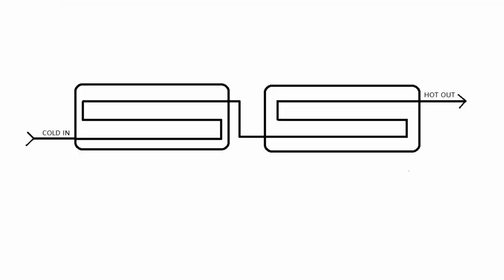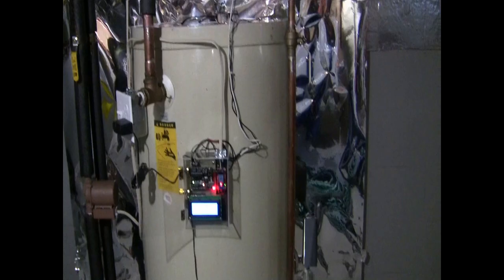I hooked the two panels up in series. The storage tank is a 60-gallon Superstore, which is a stainless steel tank with a cupro-nickel heat exchanger in the bottom. I got this tank for free — it was already 20-plus years old. I'm trying to keep the cost down because hot water is not a huge expense, and I didn't want the payback to take forever.